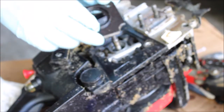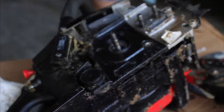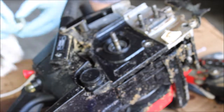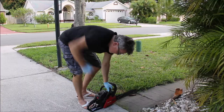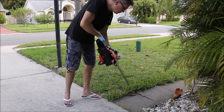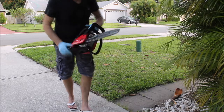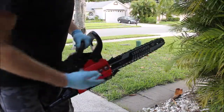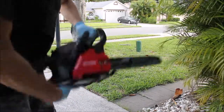I just cleaned this up and I'm going to put it back together. I don't see any obvious signs of a leak — everything looks pretty well intact. It's oiling the chain again, maybe almost more than I want. I don't know if it's going to leak or not — we'll find out.